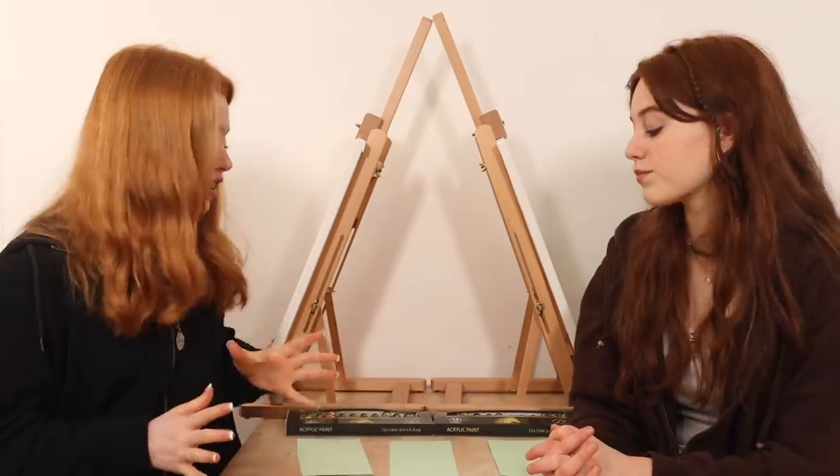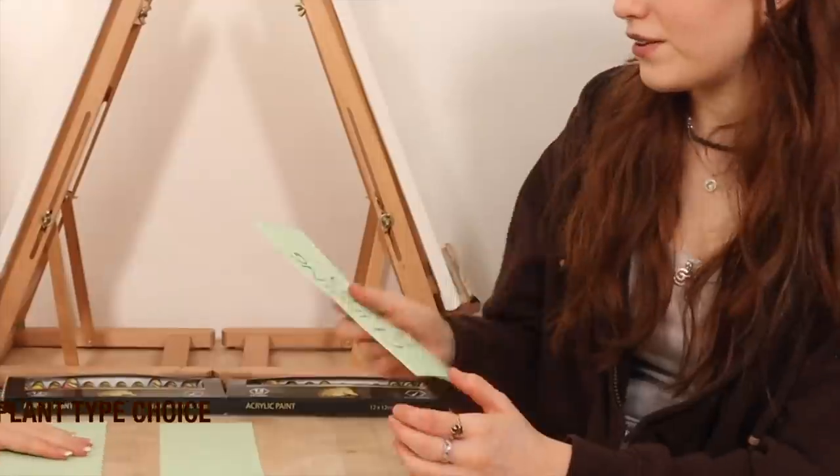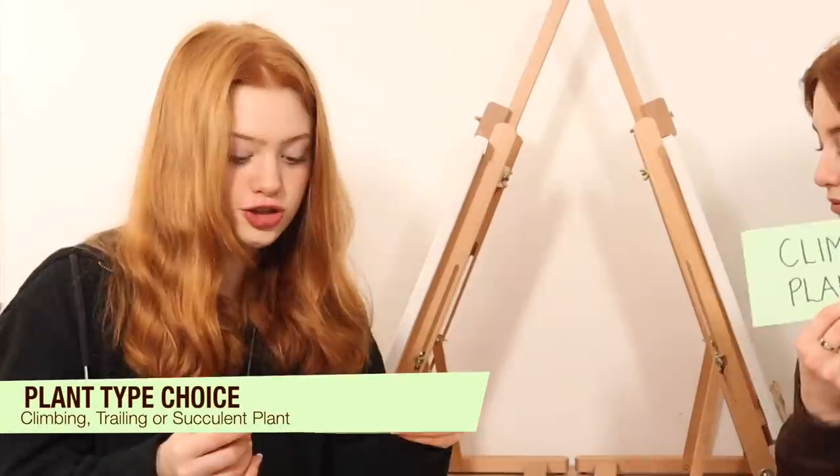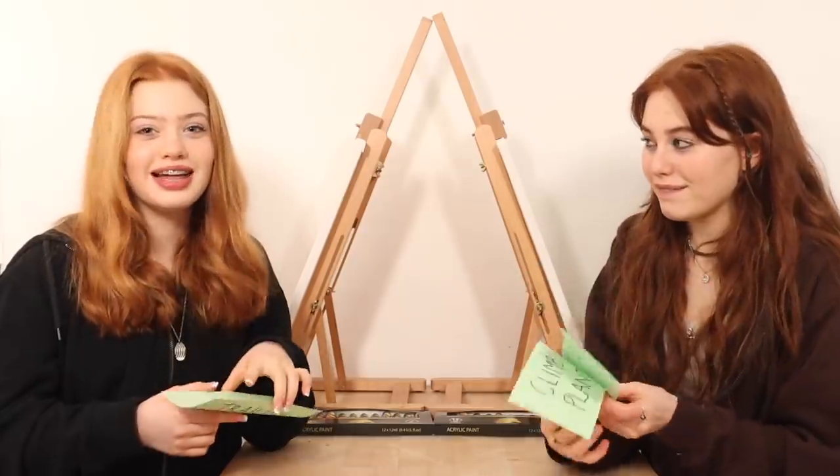So we have the first round and these are three cards here — I'm guessing that this round is plants but it could be something else. Let's find out. So the themes we have are: climbing plants, trailing plants, or succulent plants. We say 'plants' differently by the way — 'plants', 'plants'. I've picked up a Cornish accent, okay.